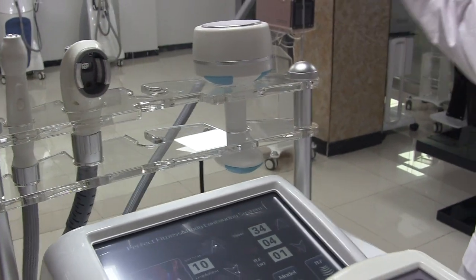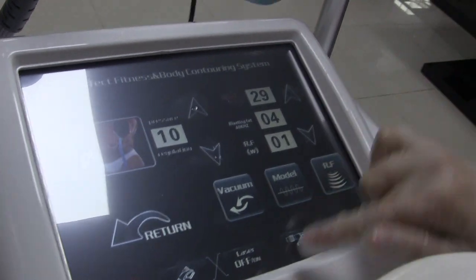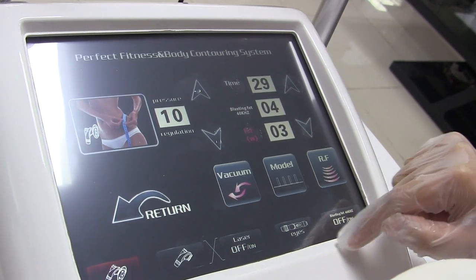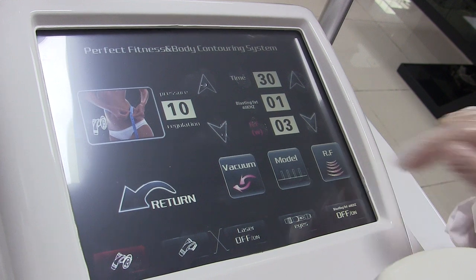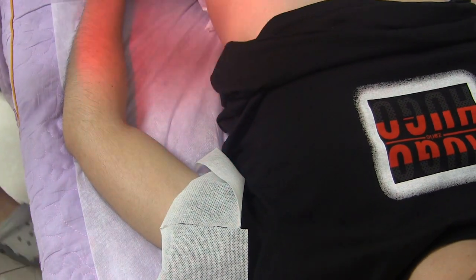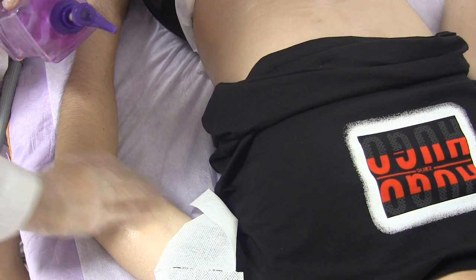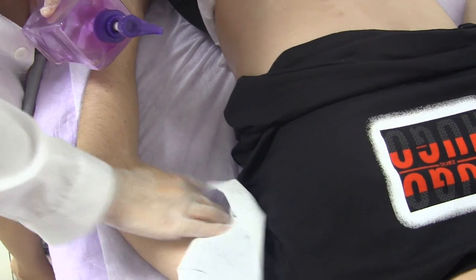The middle roller handle is for the legs and arms — the smaller areas. Set the energy and vacuum motor. Turn on the white light and pour some oil. Remember to use oil for this handle.